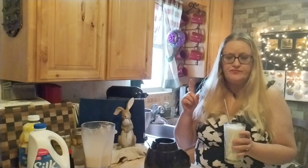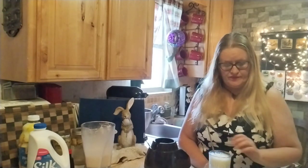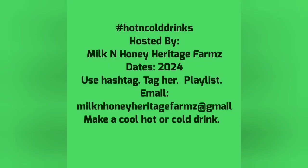I will list the recipe in the description box for you. And don't forget to save your banana peels! This is an open collaboration put on by Heather at Milk and Honey Heritage Farms — you still have time to join it. You'll just use the hashtag, tag her channel, and she'll add you to a playlist. Hope you guys enjoyed this recipe today. It is delicious, I definitely recommend it — I give it five stars. You guys have a great day, be blessed, do something kind. Bye everybody!